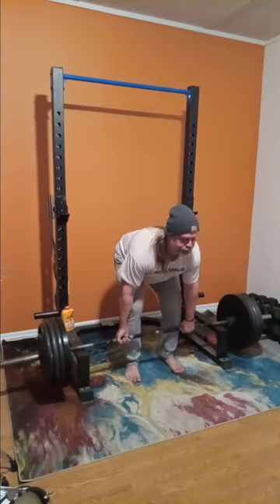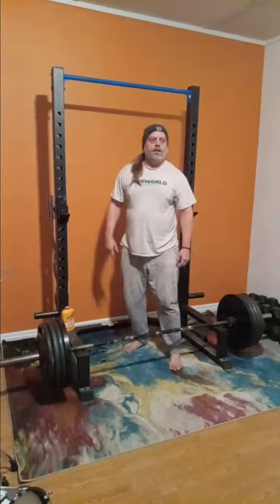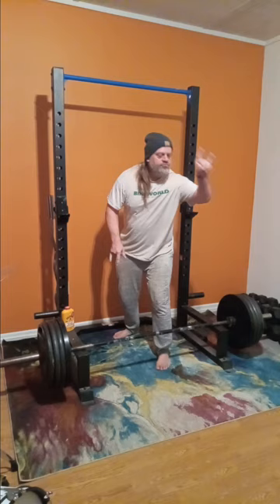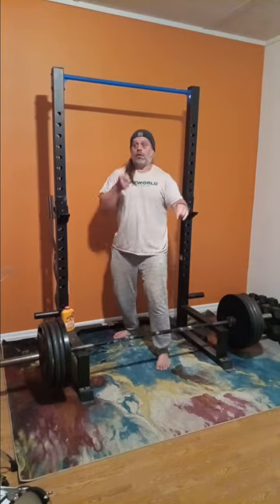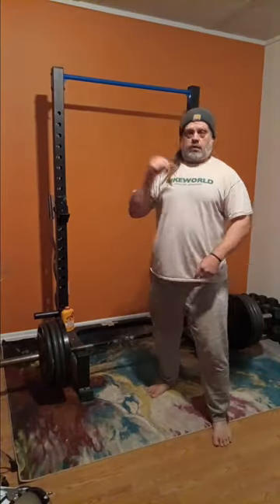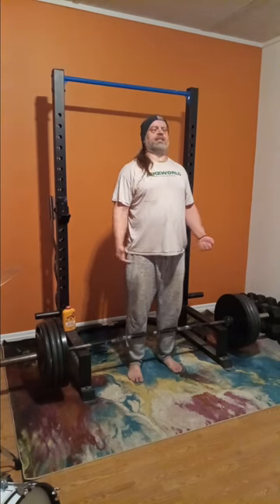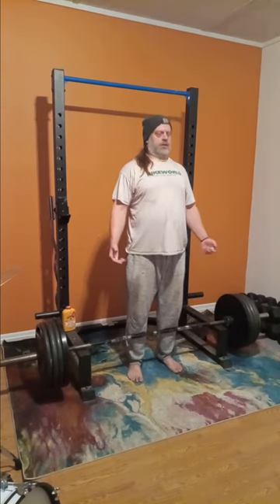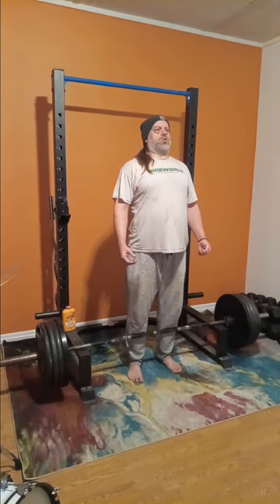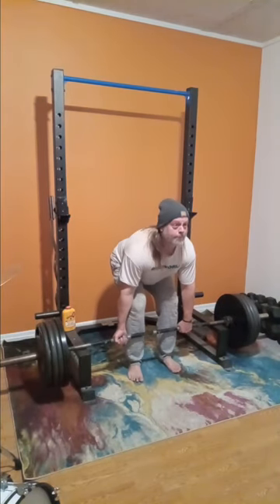I can tell it's getting a little strenuous now — a little bit, not too bad. Come on, throw the rock horns, rock on! Going back to 405 again — we're doing another set of 405.